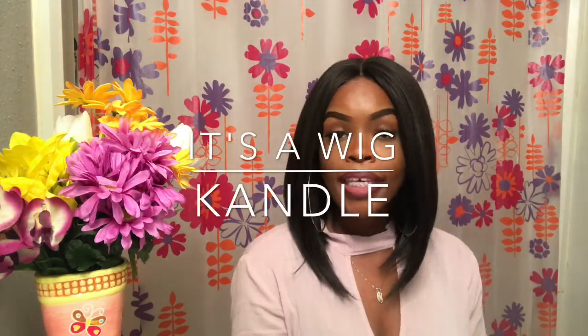So this is a wig by Candle in the color M2/4 — basically a two and a four blended together, which gives a very natural deep brown color. I got this wig from glamatrix.com and I paid $27.65, pretty affordable for this kind of wig.